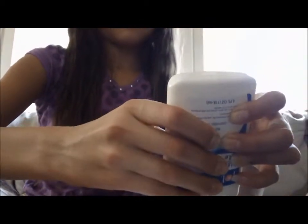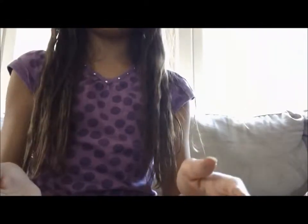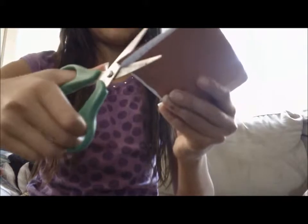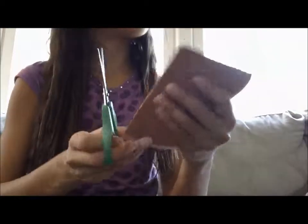Then you're just going to want to glue the top of your index cards and fold it shut. And then you can just perfect it — you can cut off some of the excess — just make sure you can't see any white. And here you go.